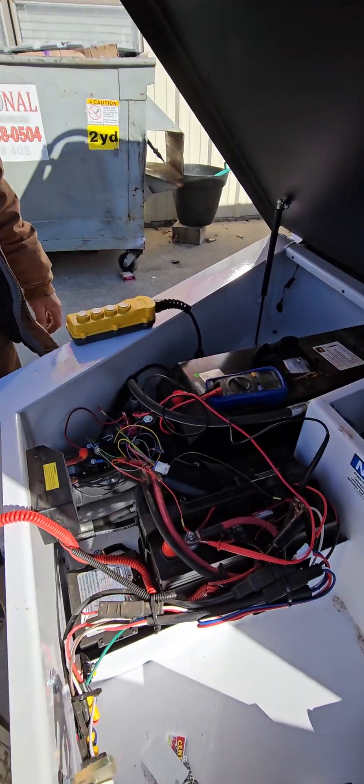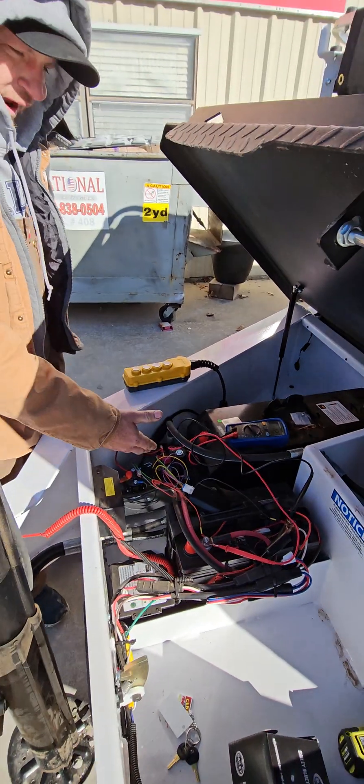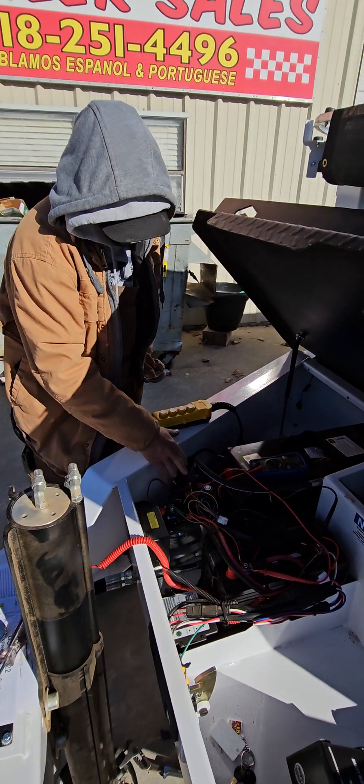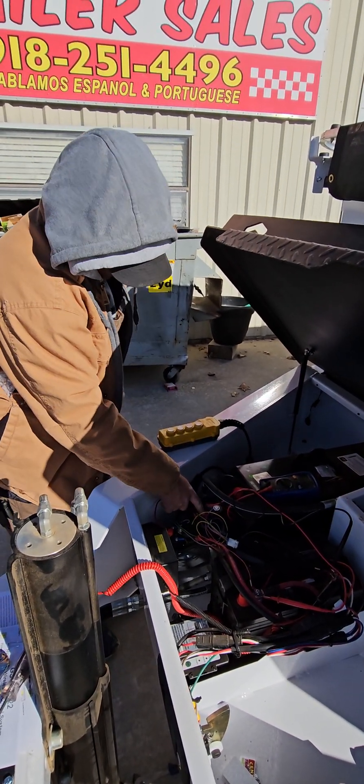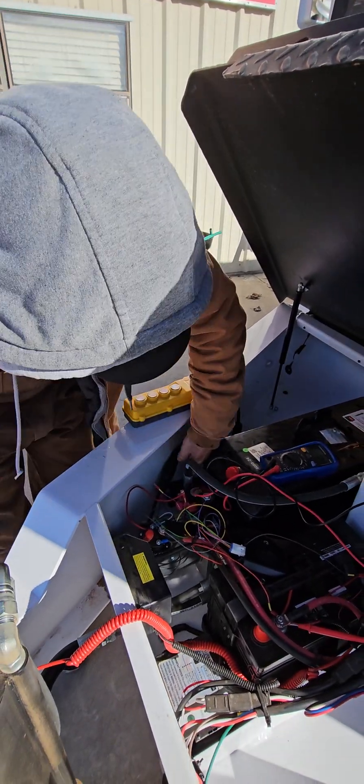Minimal draw — the only thing it draws is just through the LED. And then what it requires: it has four outputs that are going to go to your four function solenoids. You have up, down, up on the dump, and then down on the dump.